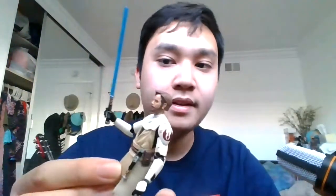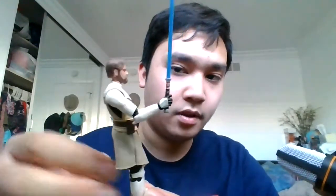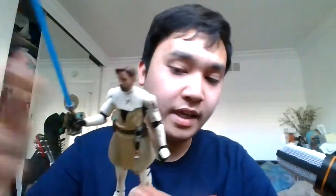We also have what looks like a comm link on his left forearm — the device he uses to communicate. On the bottom, there's a soft goods lower part of his armor or outfit.